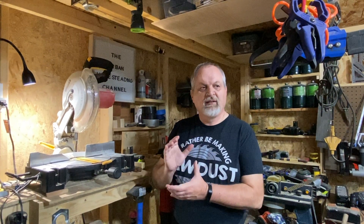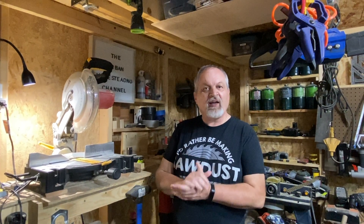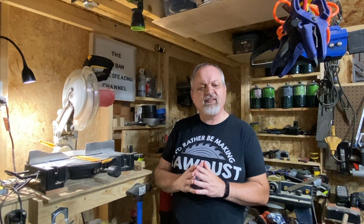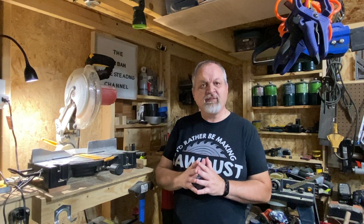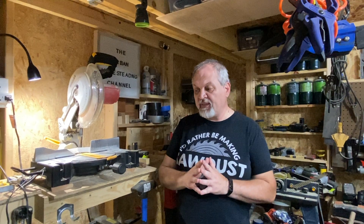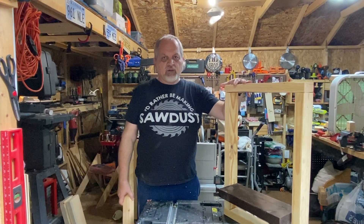Today we're going to show you yet another scrap project, because we just have a lot of scraps — that's the reality of it. We are going to make a simple project. The idea is that you can do this with very simple tools — all you need is a drill, a drill bit, some dowels, a way to cut wood, and of course, wood. Without wood there ain't woodworking. As always, we're going to show you every step of the way, so stick around.